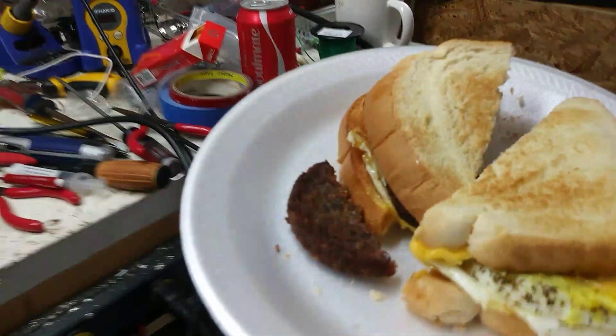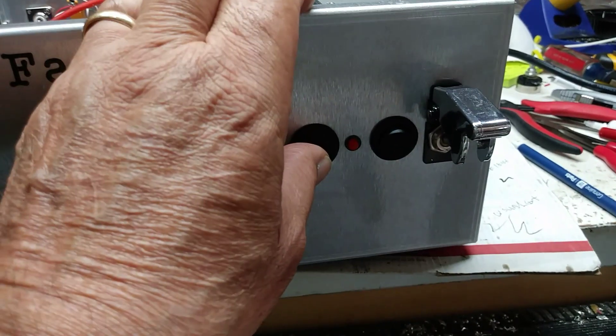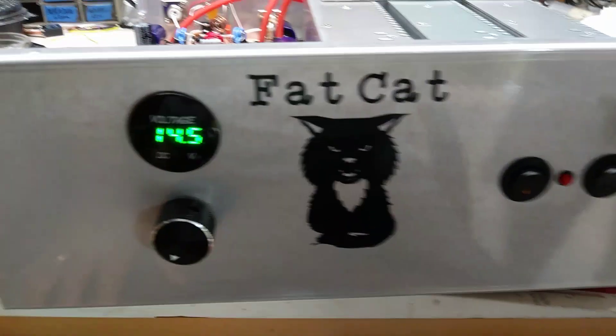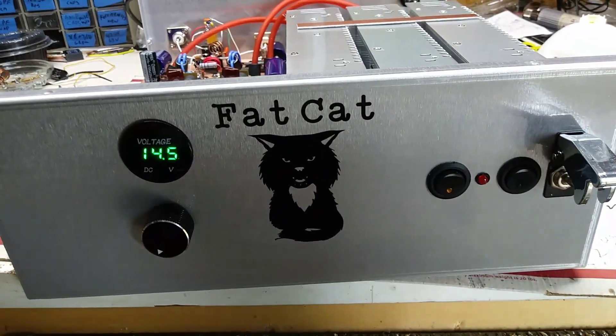Breakfast has arrived, so I'm gonna eat. I'll catch y'all later — 73s. Y'all take care. Alley cat, fat cat amps, and I'm gone. Catch y'all cross.